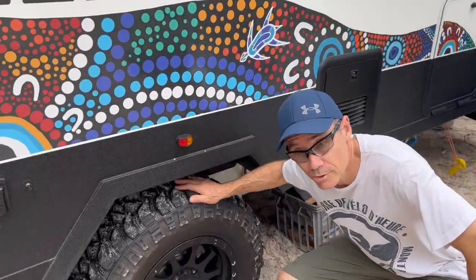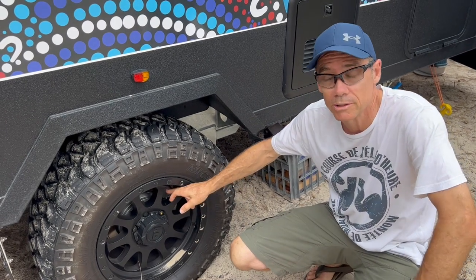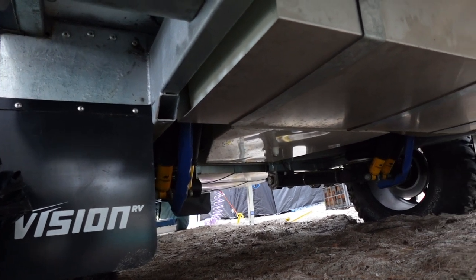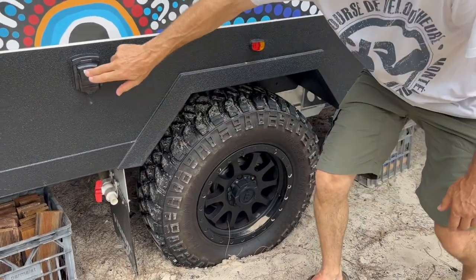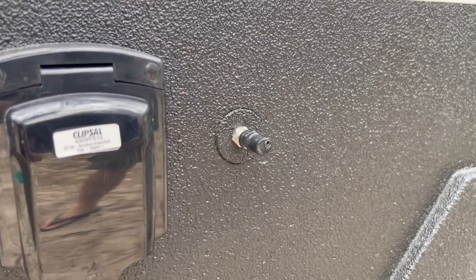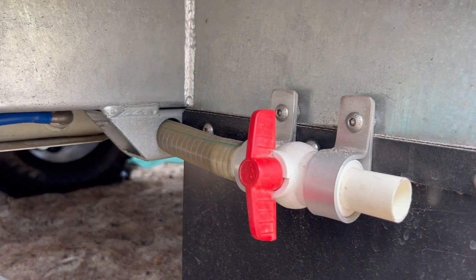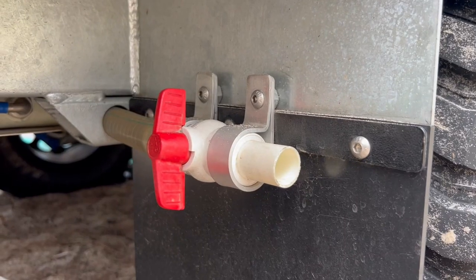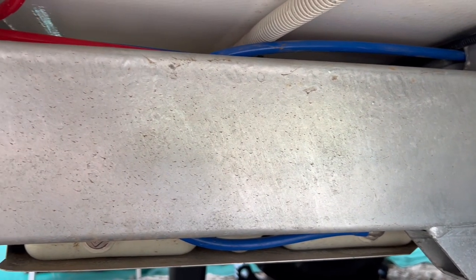Let's talk wheels. We've got Mickey Thompson 33-inch aggressive mud terrain tyres on 17-inch rims. Under there you've got ventilated disc brakes with amazing stopping capabilities. Under the suspension you've got airbags, dual shock absorbers, and independent suspension. Moving along, there's a 240-volt inlet for caravan parks, a TV antenna, and a grey water tank outlet. The chassis is a 250mm by 50mm solid hot-dip galvanized chassis — one of the reasons I picked this van. We're on the beach now and I'm not concerned about rust at all. It's made in Toowoomba — Australian made.